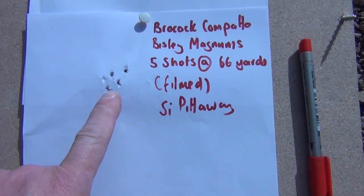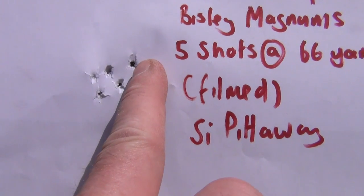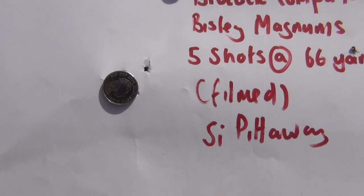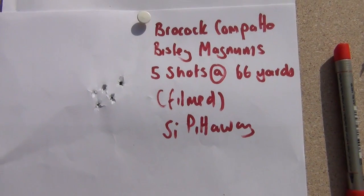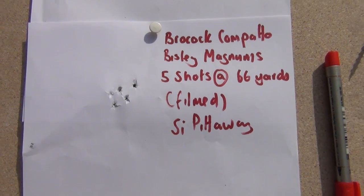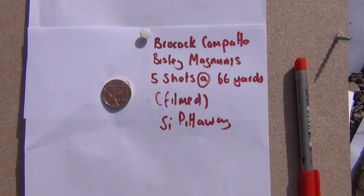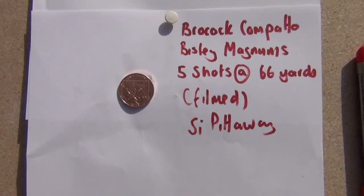Right down at the target end, there are the five shots from the Compatto at 66 yards, in a breeze as you saw. Pity about that one there — that would have been here, that would have been all under a 5p I reckon. But you can see four of them are under a 5p. So 66 yards — that's a long way, 60 metres — it's another 11 yards further than the maximum range in field target. You can see this Compatto of mine, like I say it's a good one. It produces these sort of results, and you could use that for anything really. Actually, all five shots are under the 2p — there's only the paper tear on the edge. I'll measure that when I get home.